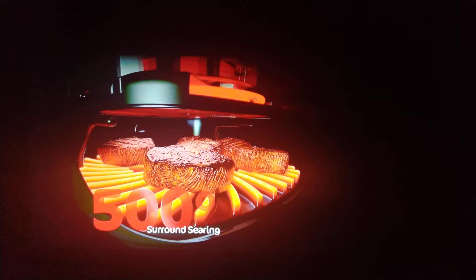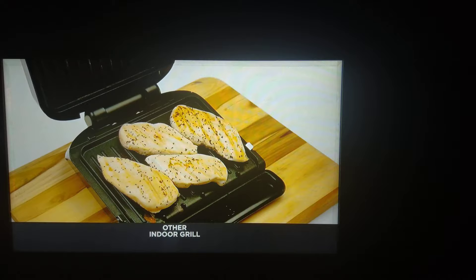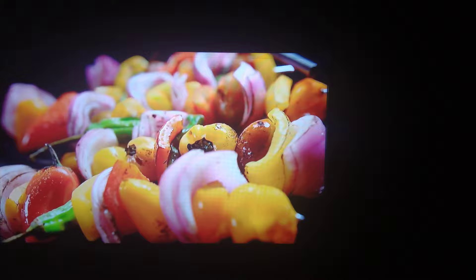Other indoor grills don't cook foods the way the Ninja Foodi Grill can because they don't give you superheated circulating air. Here's chicken on a competitor's indoor grill — now here's chicken on the Ninja Foodi Grill. Cheese waiting to melt on an indoor grill, versus cheese perfectly melted in seconds on the Ninja Foodi Grill. With the Ninja Foodi Grill, you get authentic outdoor grilling results, indoors.